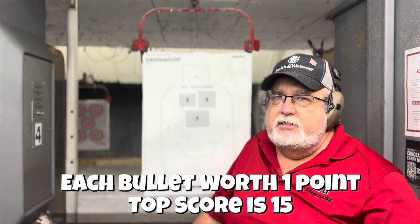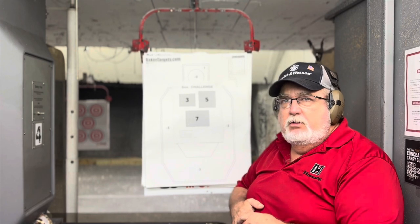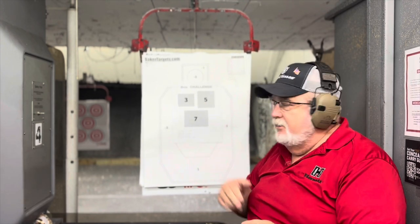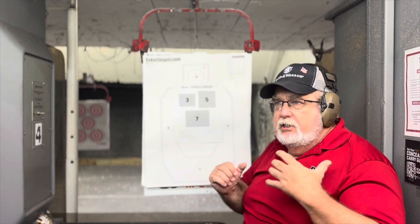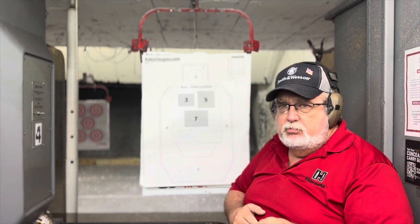Maximum score on this is 15. You want to be somewhere at 80% on this drill. If you're totally missing at three, five, or seven, you want to try to complete those before you move on. So if we shoot at three and miss, we want to make sure we get five shots in that box, five shots in the five, five shots in the seven. This is a great drill that gives you something to do at the range without getting bored. Having something fun to do is key to learning to shoot properly.